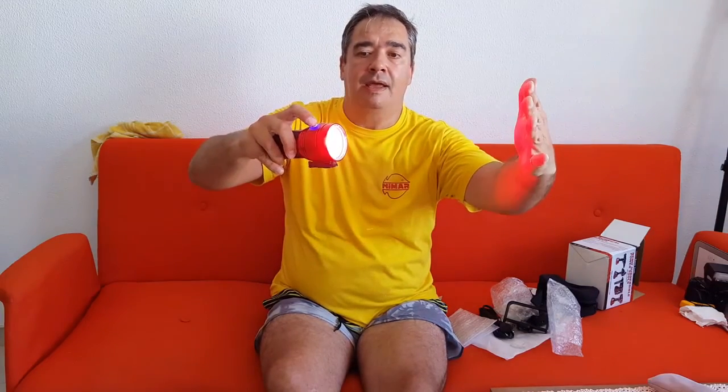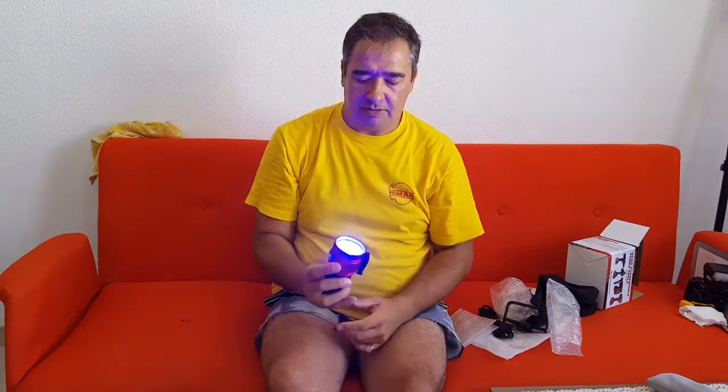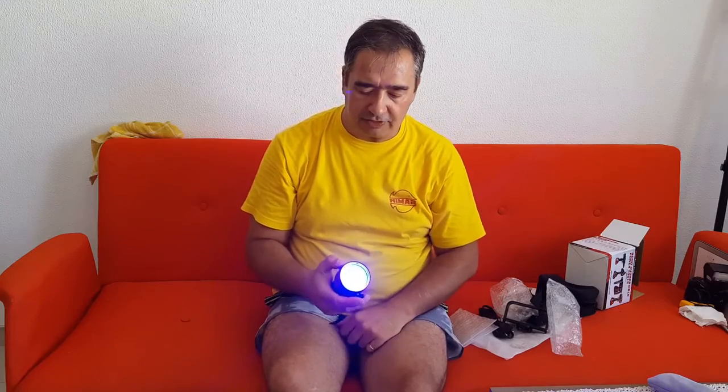Once you turn it on, pressing one button turns the white light on, then two, then three modes. The other button cycles through red, flashing red, and blue light. To turn it off, press and hold for about four seconds. It comes with a nice flat glass lens — the older ones had a rounded glass, but this flat version works better.